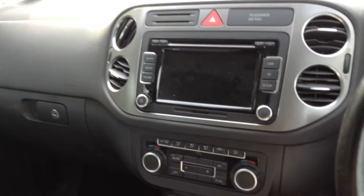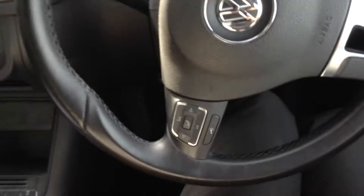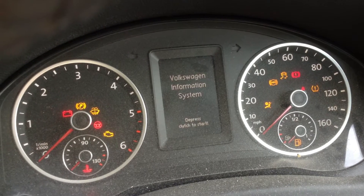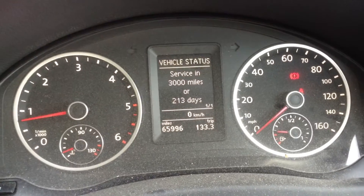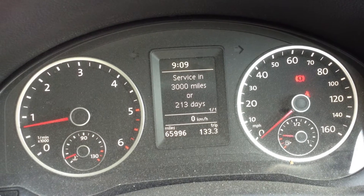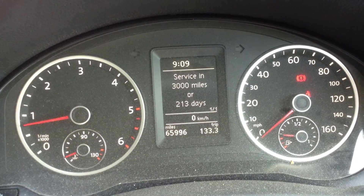Stepping inside the vehicle itself - dashboard is fine, no scratches and marks, it's a nice large display. Steering wheel is in nice condition for its age. Two sets of keys with the vehicle. Getting the car started - no issues at all. Servicing is due in 3,000 miles or 213 days, so it won't need a service for quite some time. 65,996 miles on the clock, no warning signals appearing on the dash, and the car runs how it should.